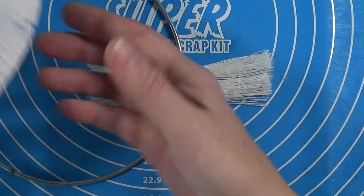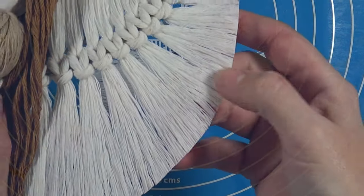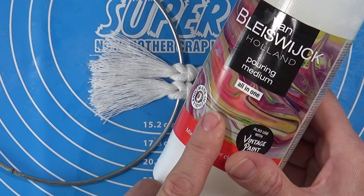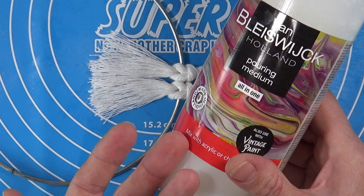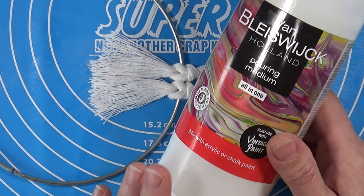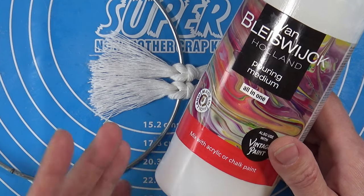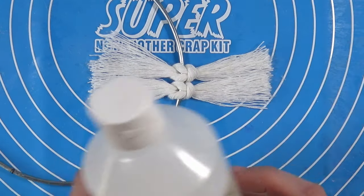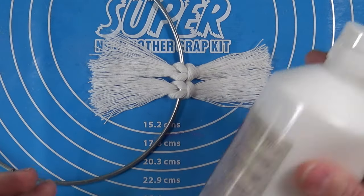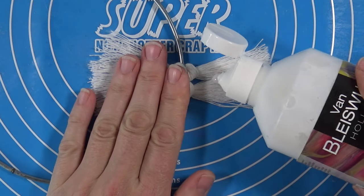Now comes the trick to getting nice stiff ends. What I used is pouring medium — I already own a lot of it and I'm not using it for paint pouring at the moment. Because it's normally a kind of glue mixed with water, it should work the same as a PVA glue watered down to stiffen. Give it a good shake and then use a little sponge to apply it.